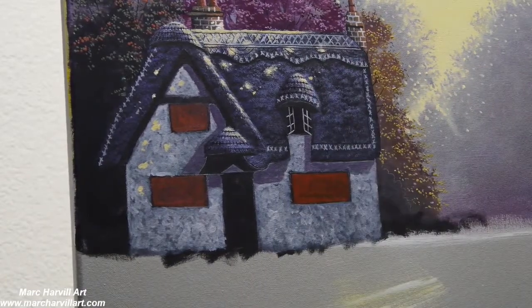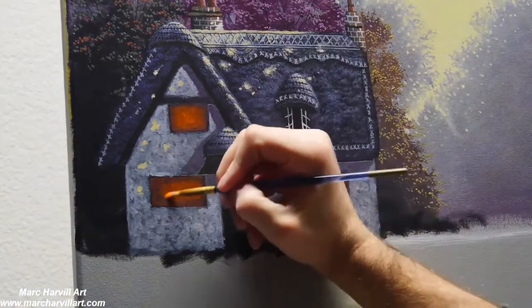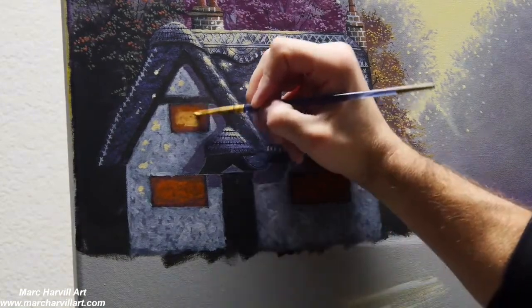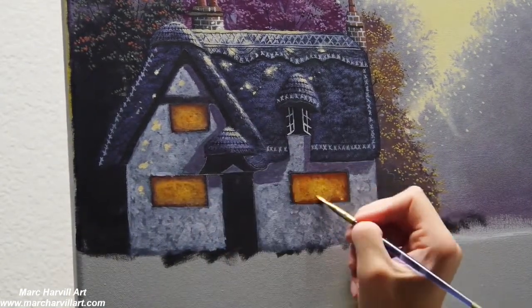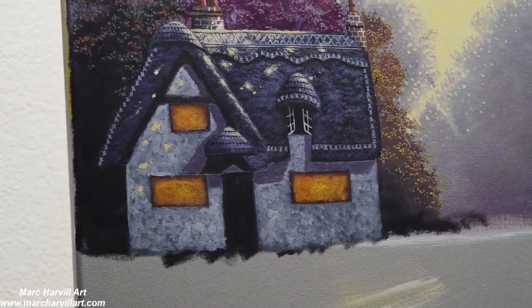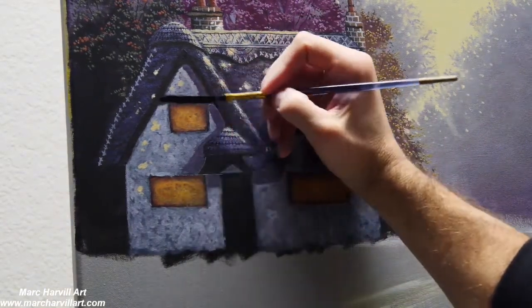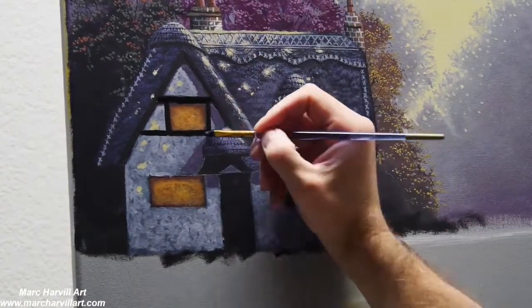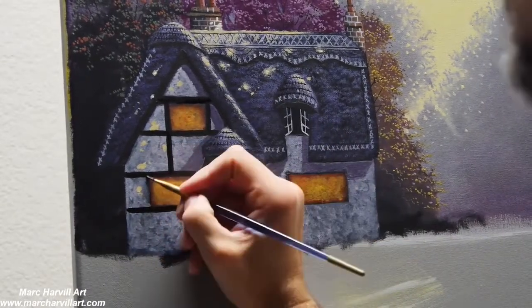Starting to block in and work these windows. I wanted to create sort of an amberish color using crimson and orange primarily, then building on top of that with golds, yellows, and a little bit of reds — really bringing that color out while still allowing that underpainting to show through.